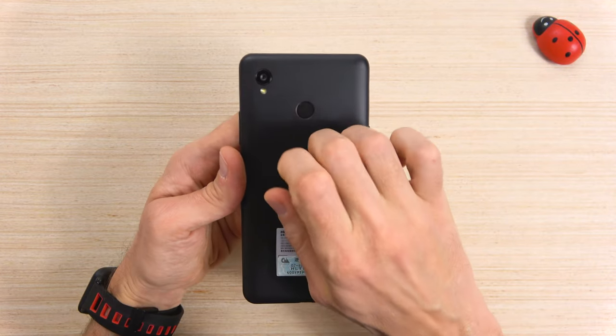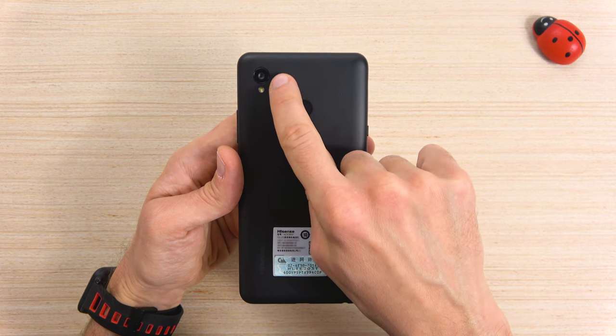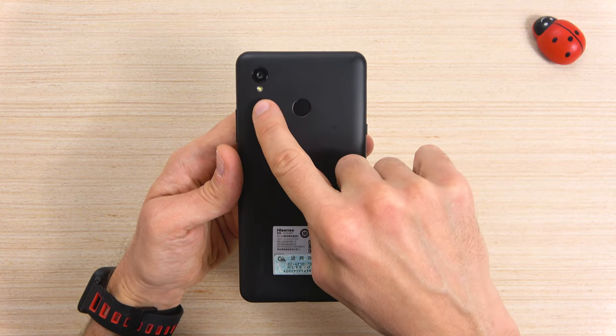The back is made of plastic. There's a fingerprint sensor, and a 13MP single camera lens with a flashlight.